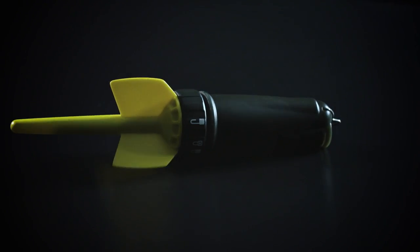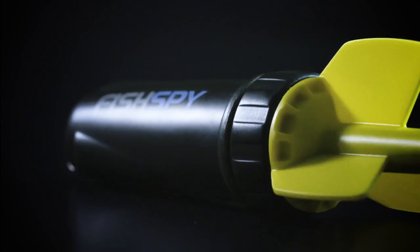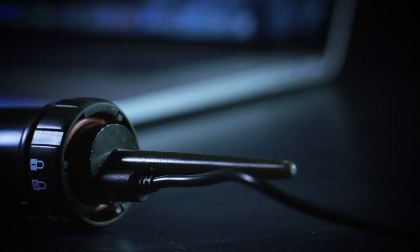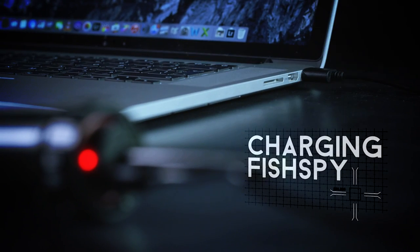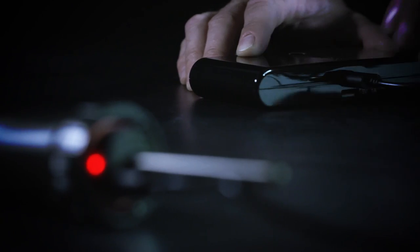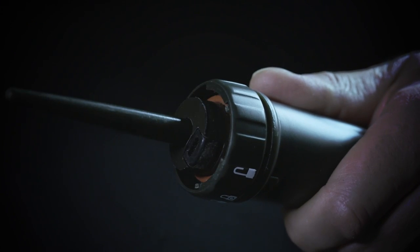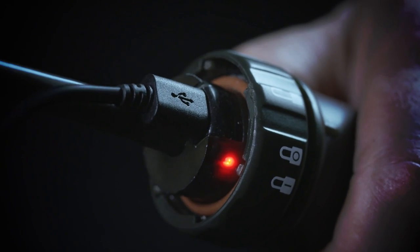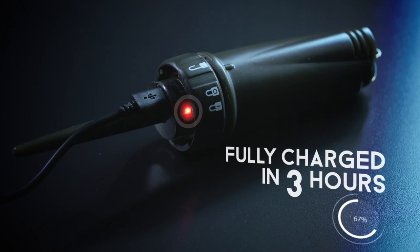You can charge FishSpy using a USB lead from either a mains-powered device such as a laptop, or a portable charging source such as a portable USB charger, so you can even charge it right next to you on the bank. Remove the cap and insert the USB lead into the port on the camera. Wait until the red light goes off. A full charge takes 3 hours and will last for up to 3 hours.